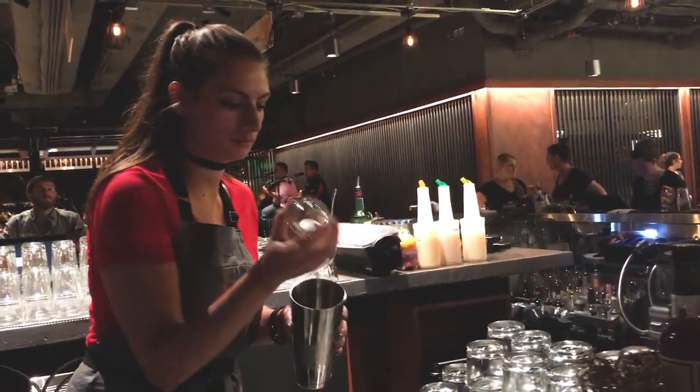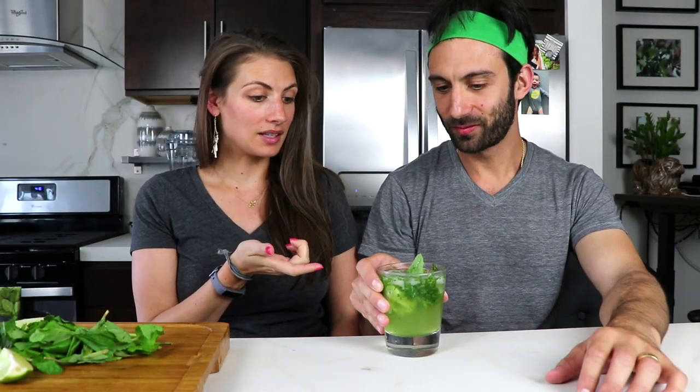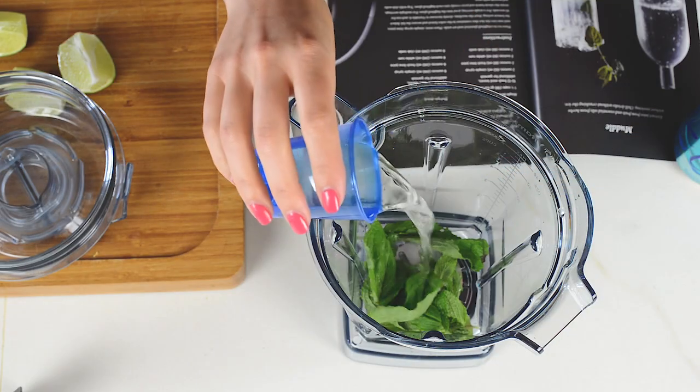Quick debrief. I was a bartender for years and there's a really funny joke that if you order a mojito from a bartender, they just tell you that they're out of mint because it's so annoying to make. Muddling is annoying. This made it really easy — I threw the mint in, the lime in, the simple syrup in, and the rum, and it did it all for me. And it's actually a really good texture.